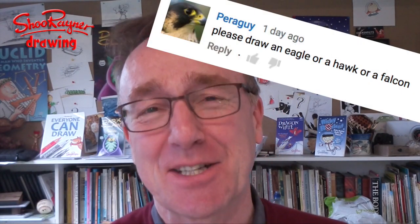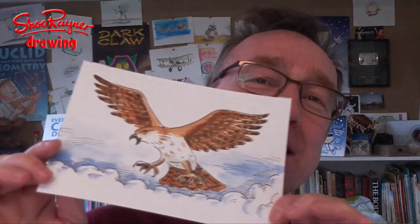Hey Shoe-Doodlers, how are you doing? I have had so many people ask me over the years to draw an eagle or a hawk or something like that. I've had Mr. McGarner's class at the Sequoia Middle School — Hawks, go Hawks — have asked me to do just that. And Pereguy just recently has asked me. So this is what I'm gonna show you how to draw today, but let's not talk about it, let's do it.